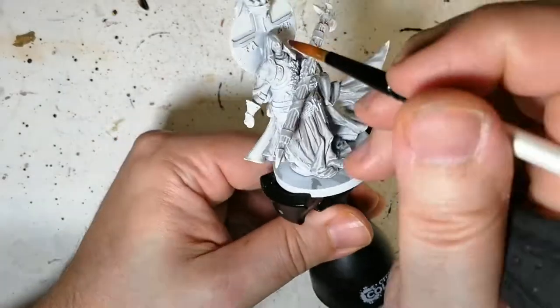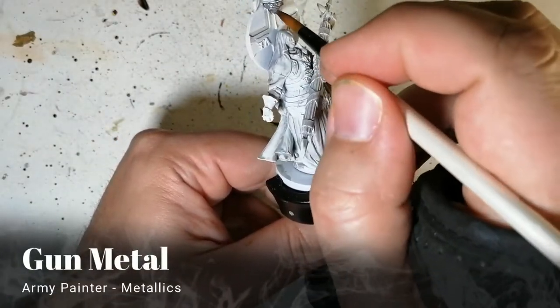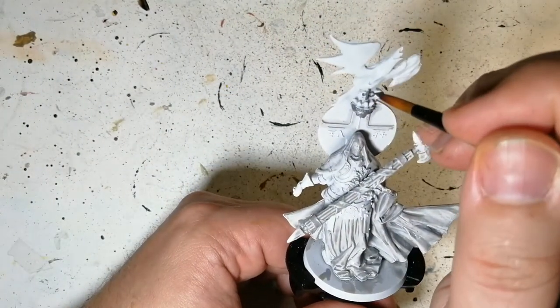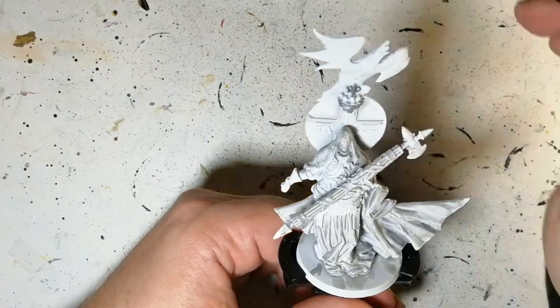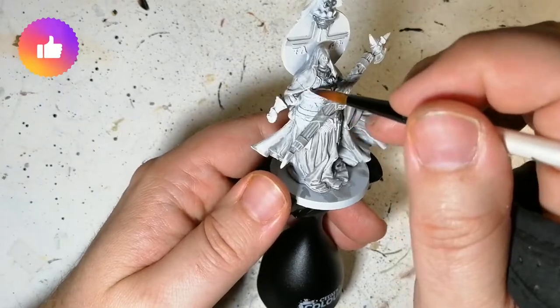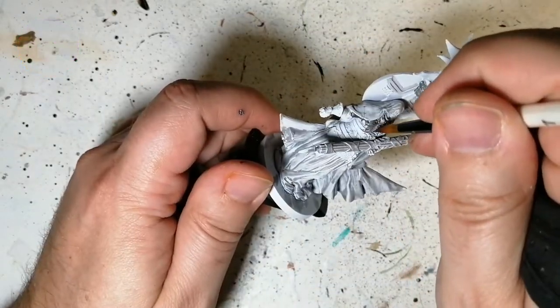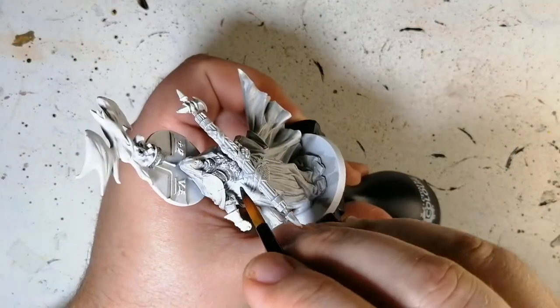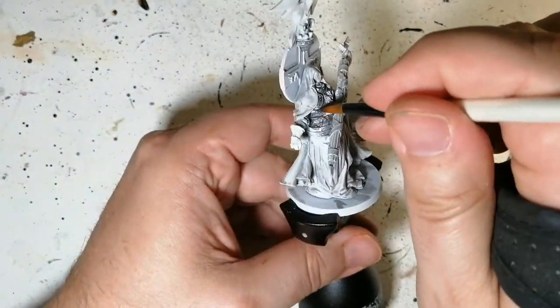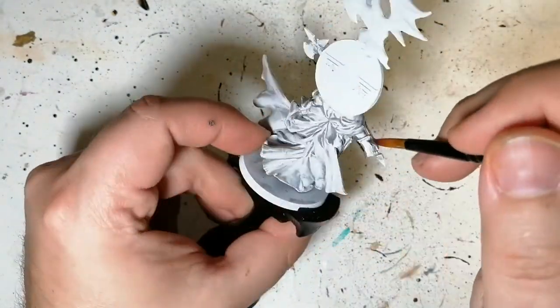I put it on pretty much everywhere except where the metal is going to be. Now we're applying Gun Metal from Army Painter — this is a darker silver color. We're putting this on that chalice on top, that little symbol, all over the armor, as well as the top of the weapons, because we're using some speed paints on top of this metal once it's nice and dry.